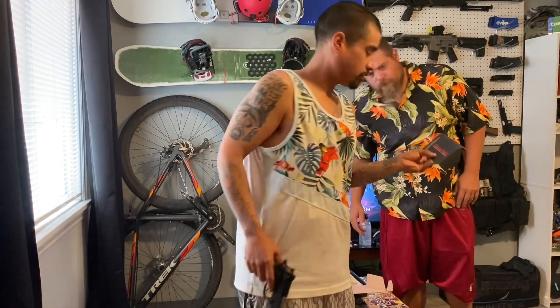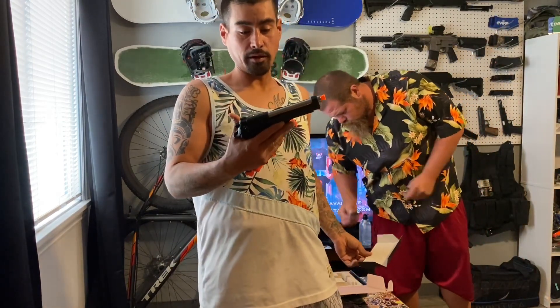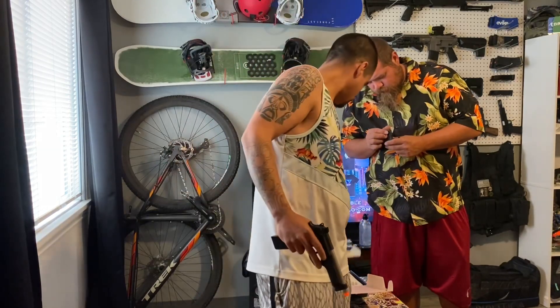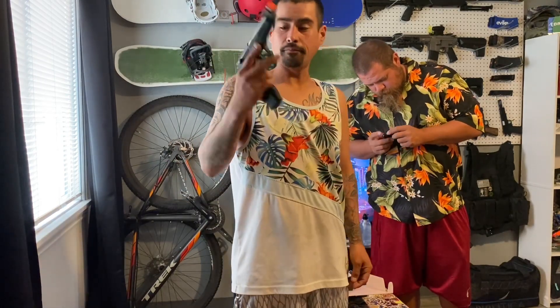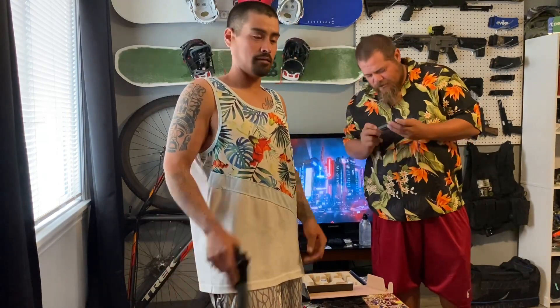This is also a Beretta model if you guys want to know. A Resident Evil Beretta - that's cool! Ain't complaining. All right - Chris again with me, so signing off.